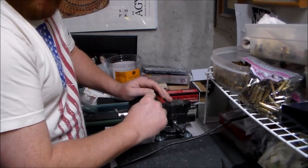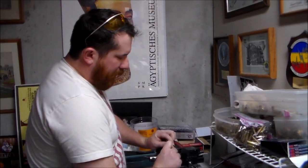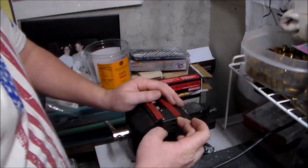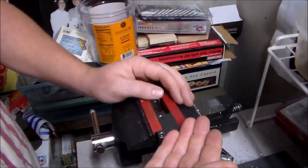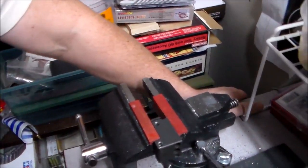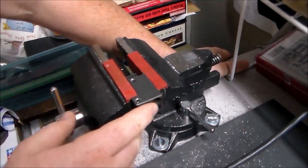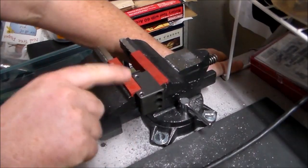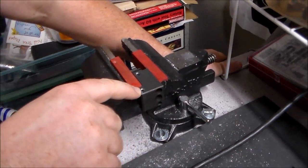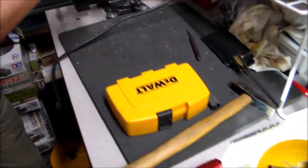Right now what we're doing is clearing out the rivet points for the rear trunnion on this AMD-65. When they send these kits stateside, what they do is cut the rivets down off the receiver, cut the receivers off, throw these things in parts kits and send them over. Some have the rivets cleaned out of the rivet holes on the trunnion, some don't — this one did not.